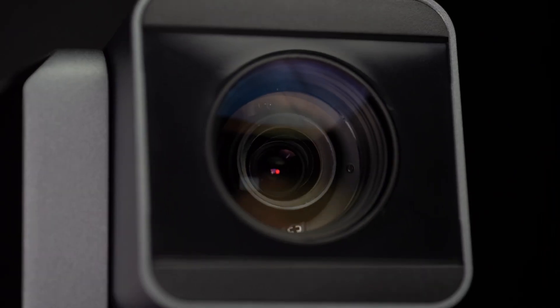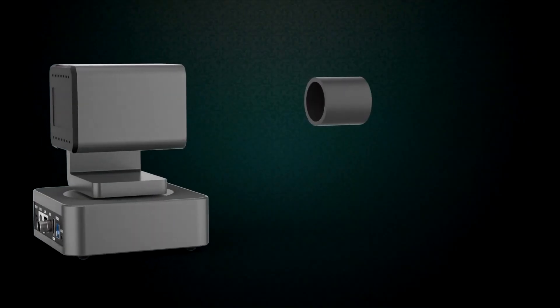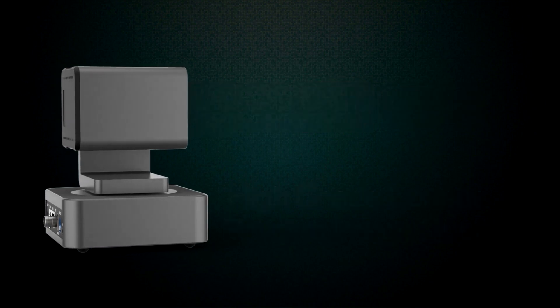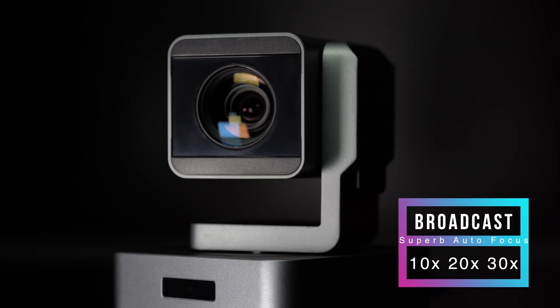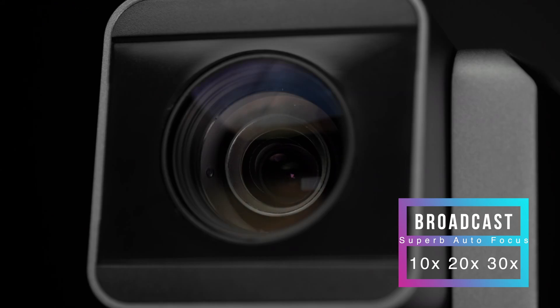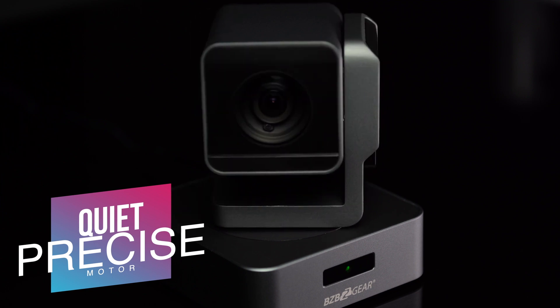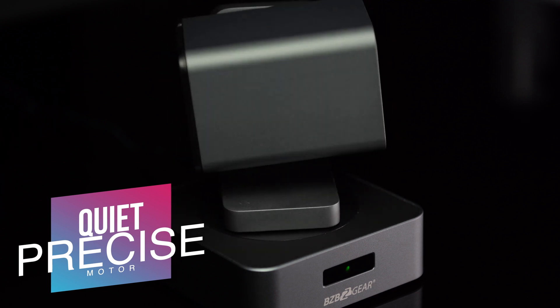So why would you potentially need one of these PTZ cameras? Well, let's take for example maybe you are running something where you need to get video content out to viewers, but you're running on a very limited budget, which means you're not going to have a whole lot of people able to run a camera. And number two, you maybe need something that's small, out of the way, and doesn't necessarily get in the way.